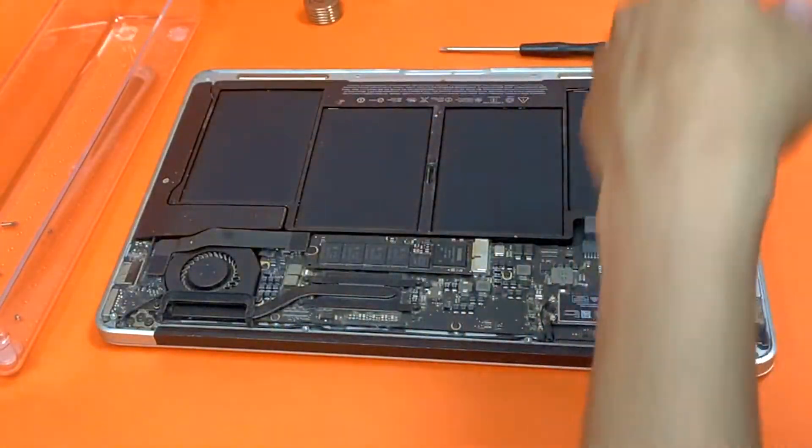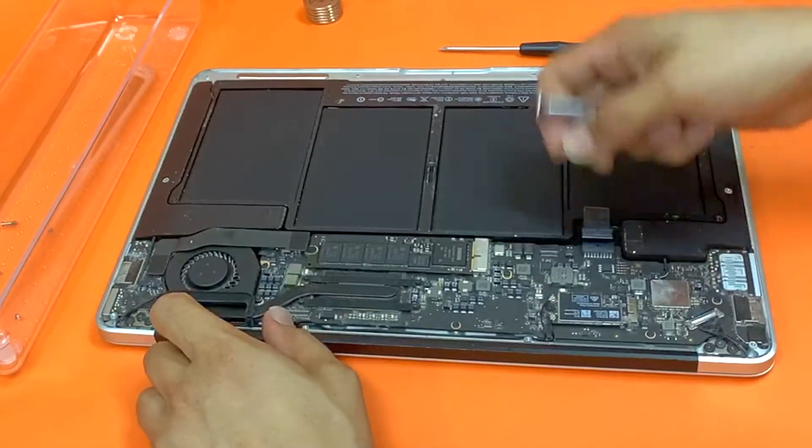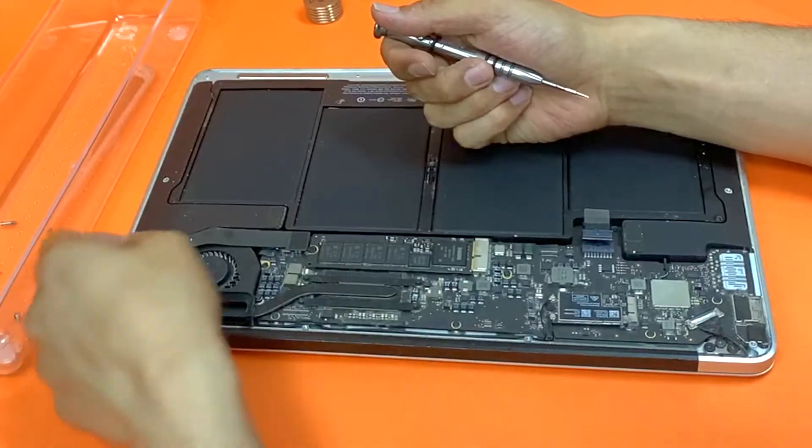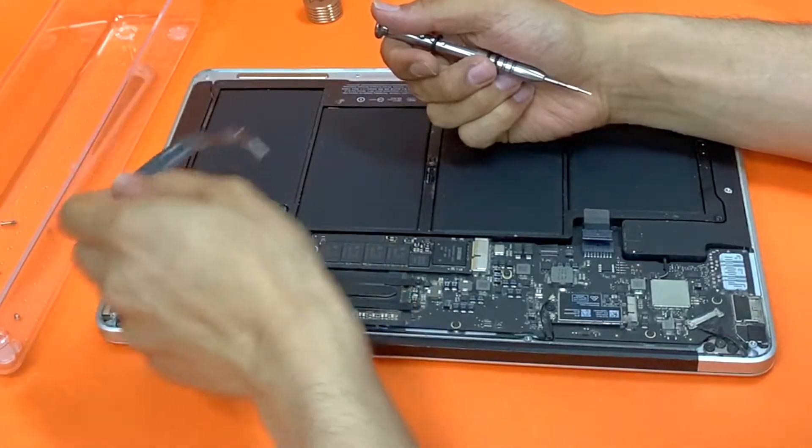Gently lift it up. The first thing you're going to do is disconnect the battery cable. Then disconnect this ribbon cable — the bridging cable for the DC jack to the motherboard.